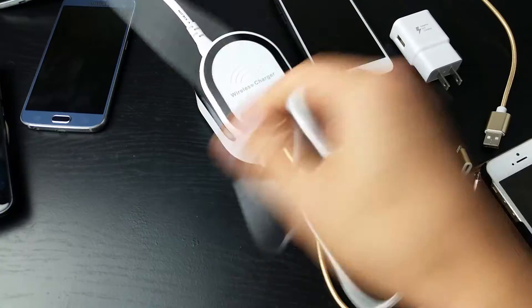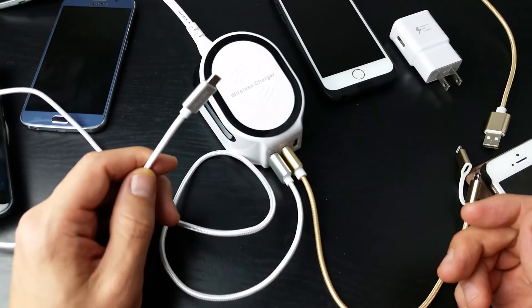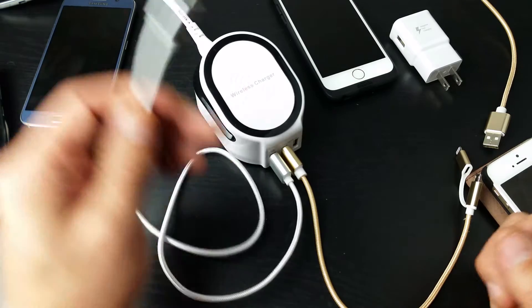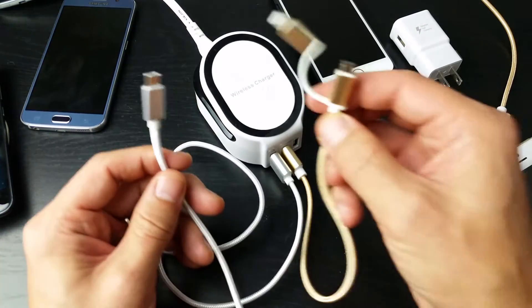Now the cool thing about the Vantan is they don't have a one-foot, but they do have a three-foot, a six-foot, and a ten-foot. So I got the six-foot as well. But both of these are going to come down to personal preference.